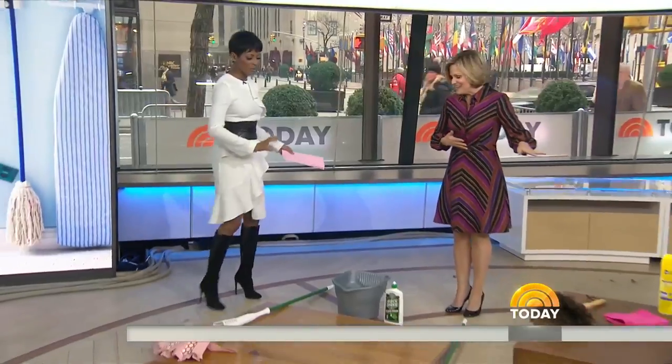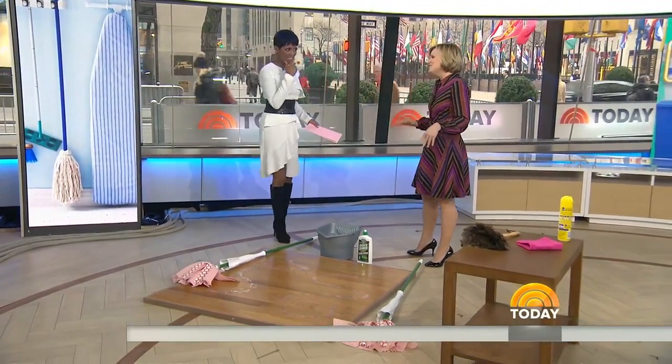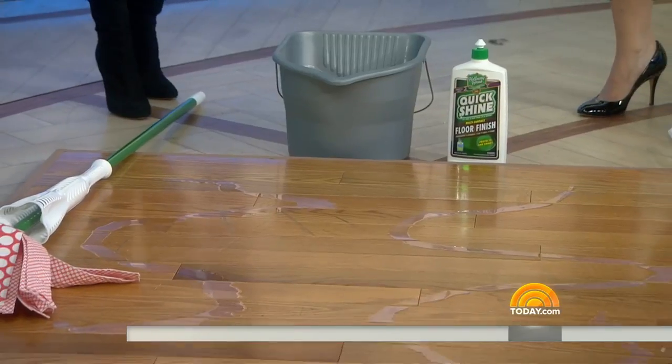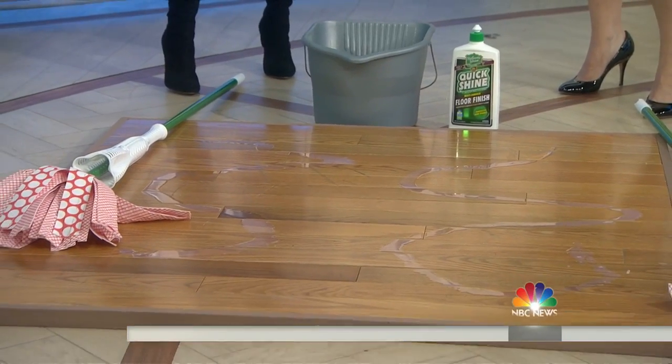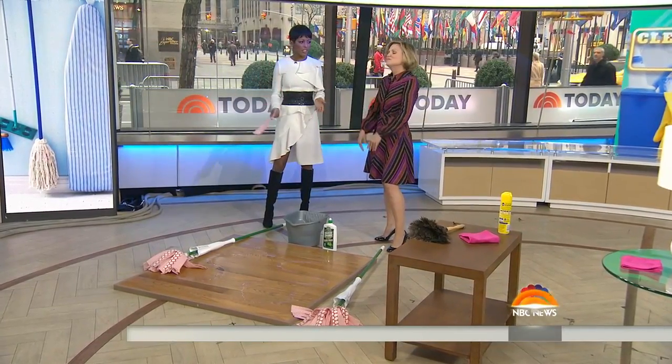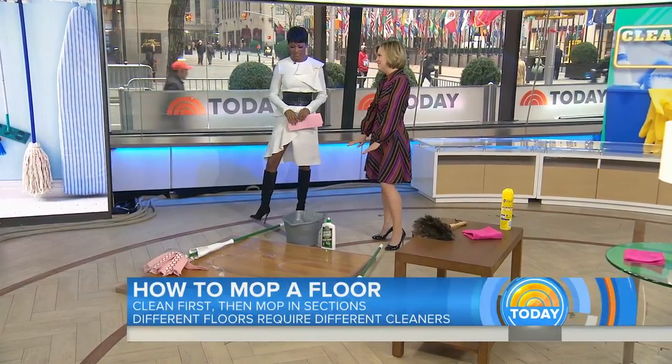I still have the old school mop with the string. It reminds me of childhood. But this is your new mop. We're going to mop a wood floor, but we have to prep first — sweep the floor or vacuum it. Don't just launch in with the mop. You have to clean before you clean.